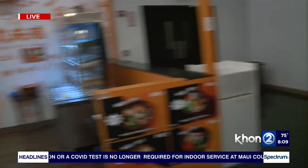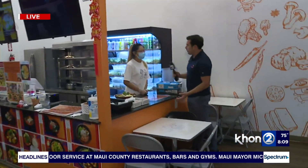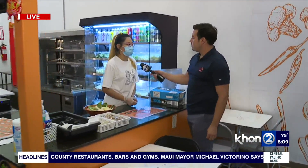As far as the experience goes, you all opened in May last year. Right. So how has business been so far? It's pretty good. We have some customers come back.